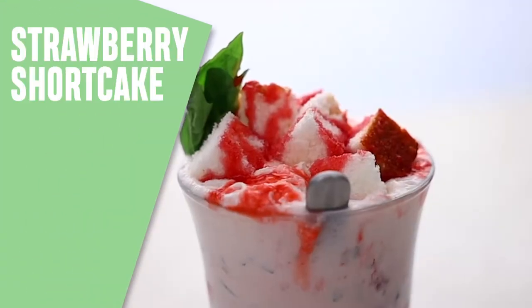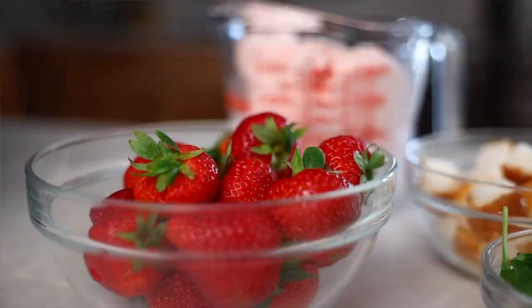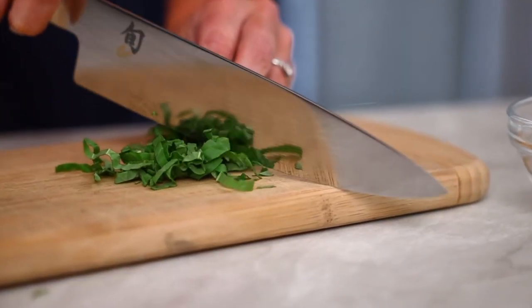Today we're taking the classic milkshake to the next level. This strawberry shortcake shake has layers of added summer flavors, from fresh strawberries to chopped basil. It's a perfect summer dessert that is almost too pretty to eat.